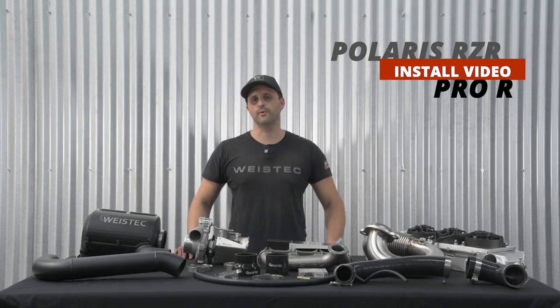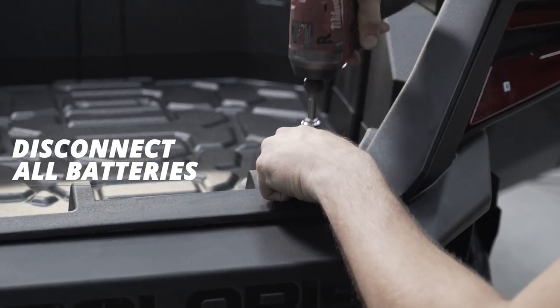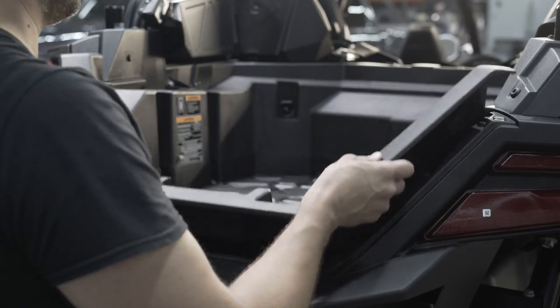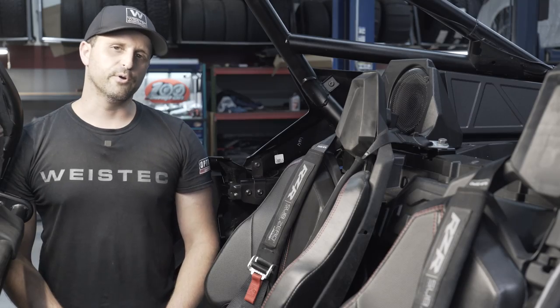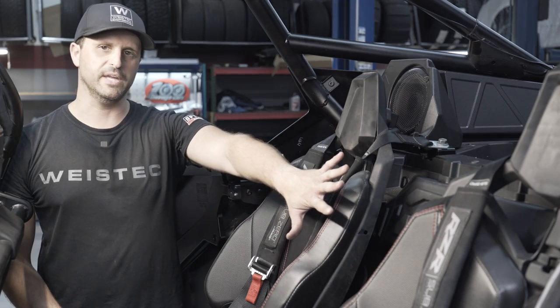To begin, we're going to start by removing the bed. Next, we're going to remove the two rear seats and rear panels that cover up the edge of the car.